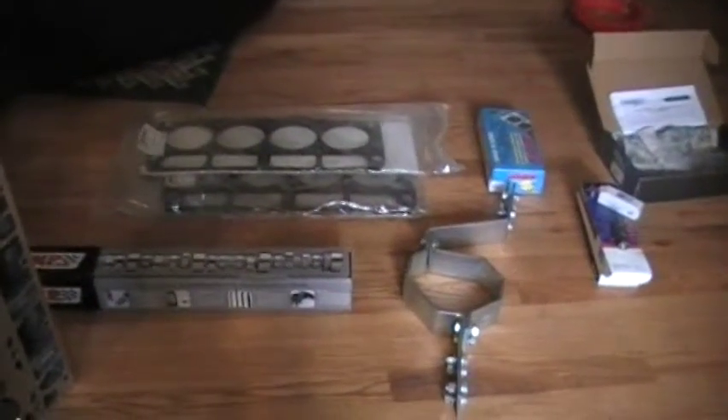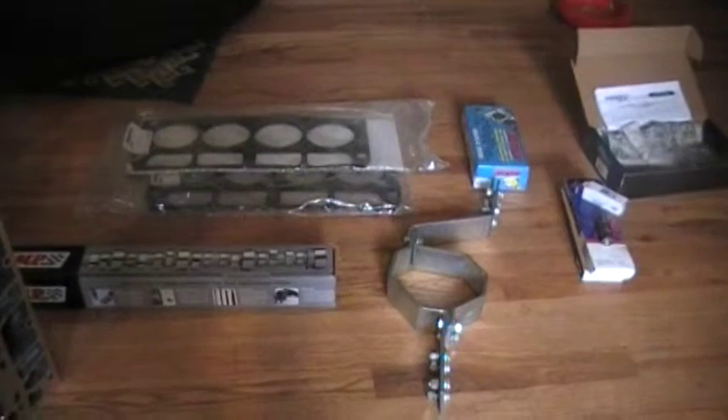Right now I've got the intake pulled off the Trans Am and I'm working on getting the exhaust manifolds off.